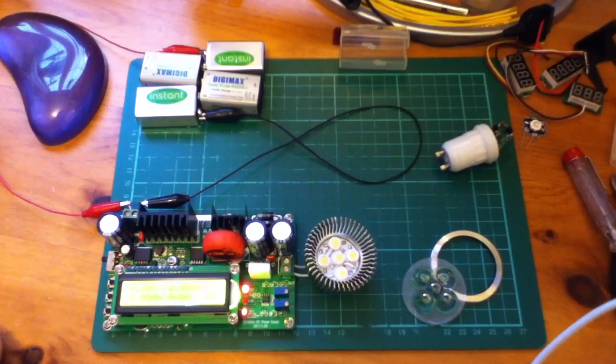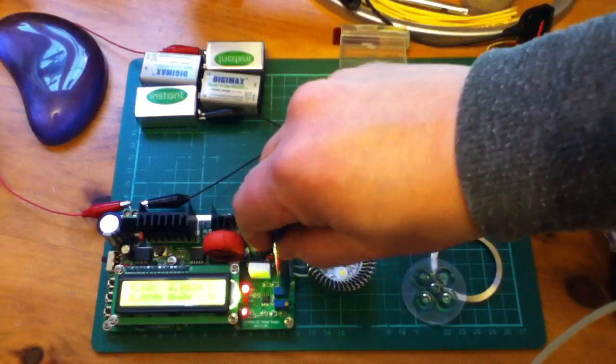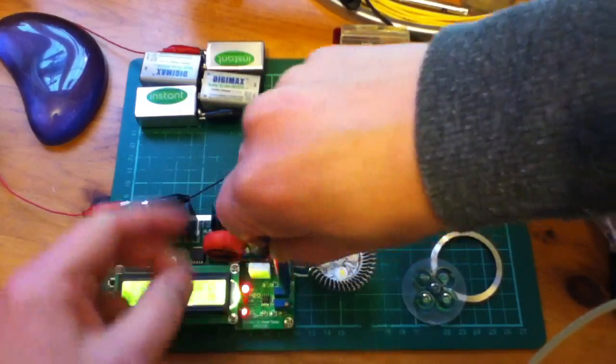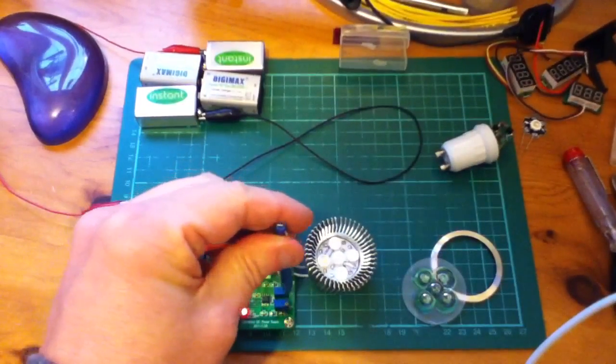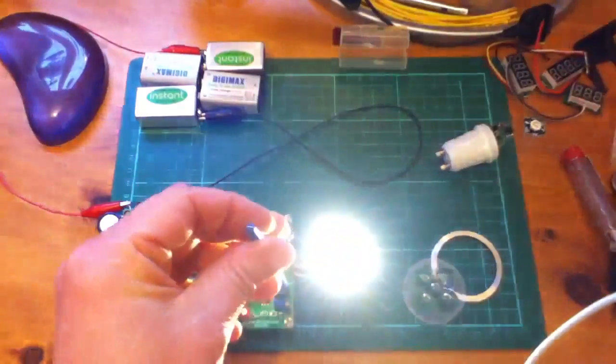Let's switch on the output. OK, so there's nothing there, so let's now start adjusting the voltage and see if we can get the LEDs to come on. Now they're coming on — that's 12.7 volts. They're just starting to come on as you can see. Let's carry on up.